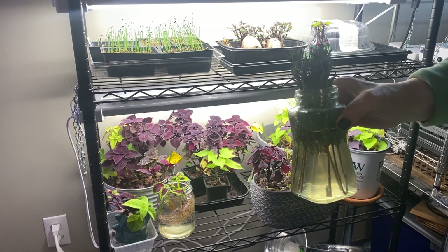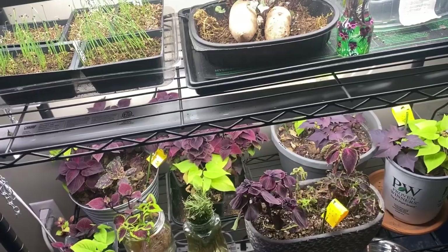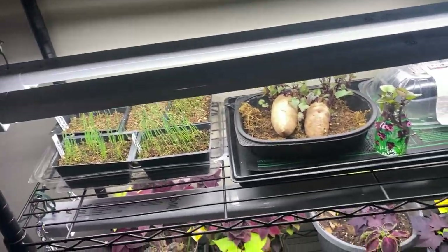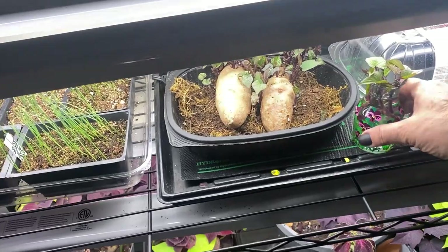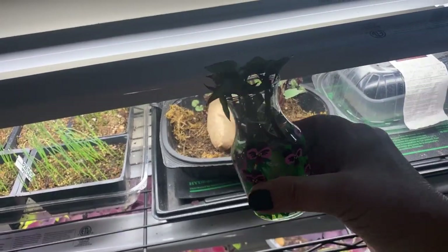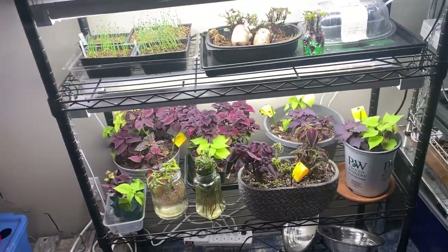I'll be cleaning and reorganizing my indoor growing space and getting started on all my seedlings for the outdoor garden. I'll be making videos of everything I'm doing and I hope you'll continue to follow along. If you enjoyed this video, please leave a comment below, hit that like button, and don't forget to subscribe so you don't miss out on future videos. Thanks for watching and happy gardening!